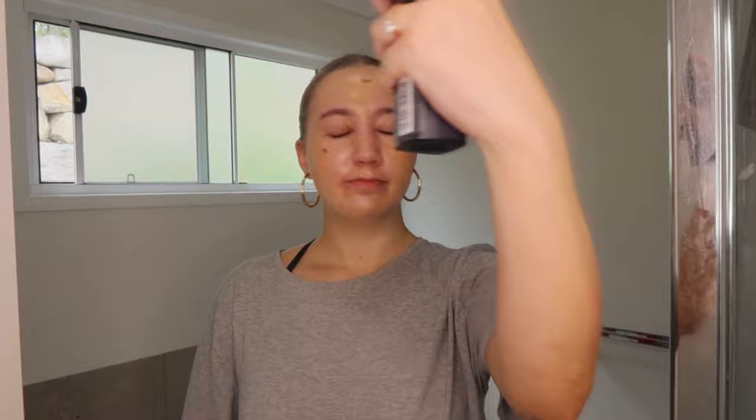Now I'm going to go in with my Beauty Blender instead of a brush. Also, if I look up and it looks like I'm not looking at the camera, I'm looking at myself in the viewfinder. Every time I watch back my YouTube videos I wonder where I'm looking, but I'm looking in the viewfinder because I can't see myself otherwise. If I look over there, I'm looking in the mirror.